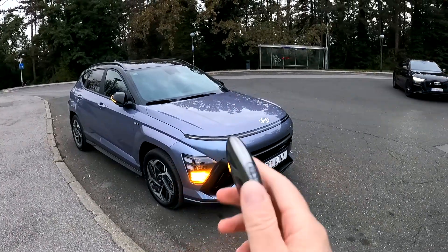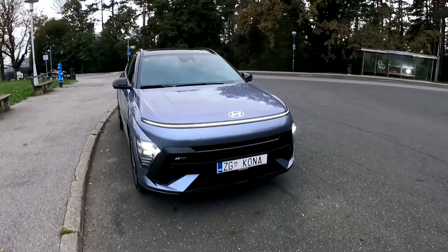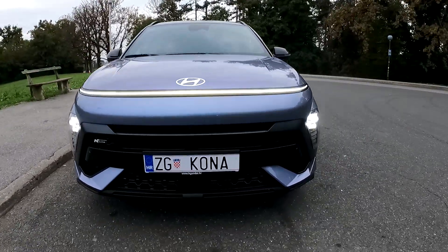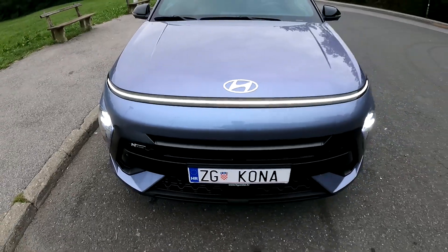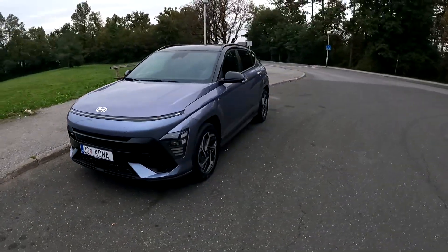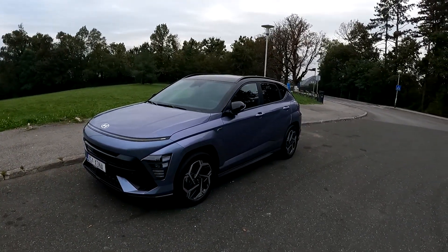Hello guys, welcome back to the channel. Today I am taking you on a point of view drive with the new Hyundai Kona. It's the upscaled model and looks fantastic — just look at this futuristic design on the front. You have the beautiful LED bar here, running LEDs, and then the main units are down there as well as the indicators. I can lock the car so that you can see them.